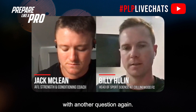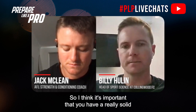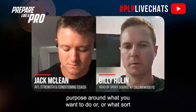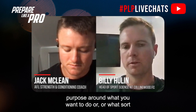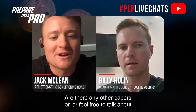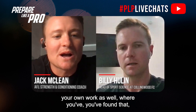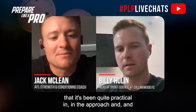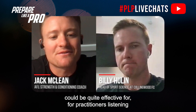I think it's important that you have a really solid purpose around what you want to do, or what sort of research questions you want to answer. Are there any papers — or feel free to talk about your own work — where you've found the approach to be quite practical and effective for practitioners to apply to their trade?